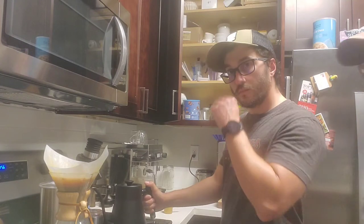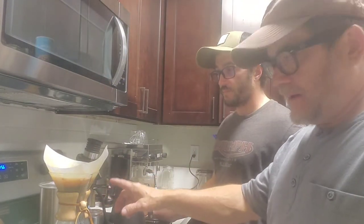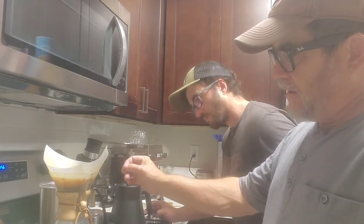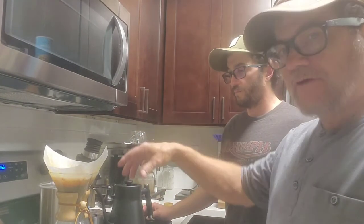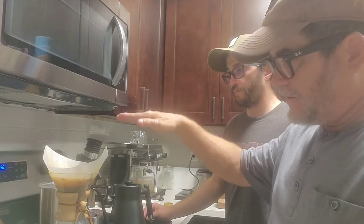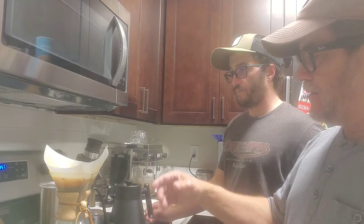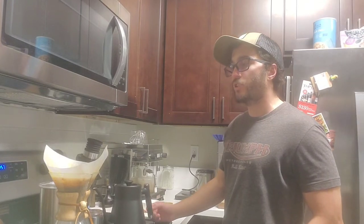While we're waiting for the Chemex to drip through - it's running through slowly. That's a factor of the grind: the coarser the grind, the faster it runs through; the finer the grind, the slower because fine grounds pack down and the water takes more time to go through. From a taste standpoint, a medium or coarser grind is really what you're going for with a Chemex pour over.